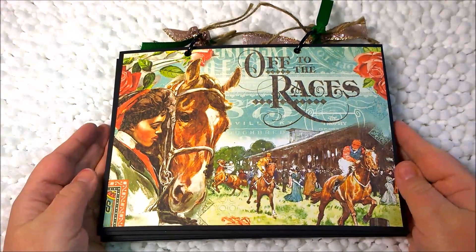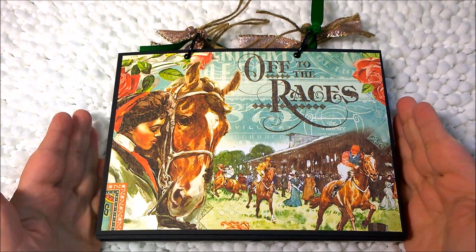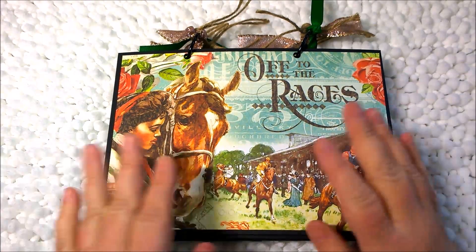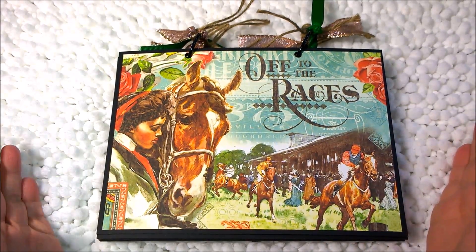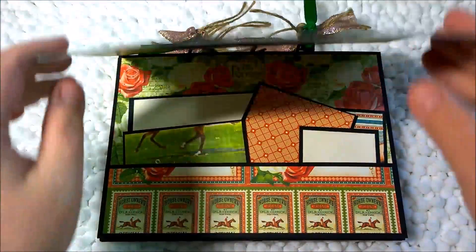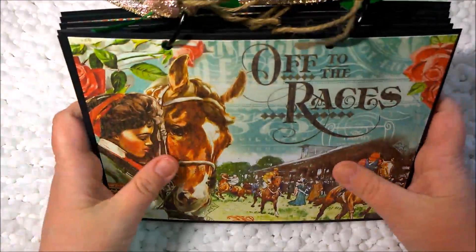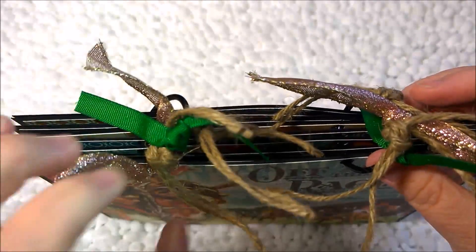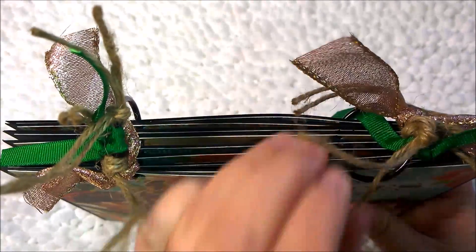Hi everyone, this is Amanda. Thank you for joining me today. This video is a mini book that I made using Graphic 45's 'Off to the Races.' This is a different style mini book than I normally do, in that it is top opening rather than side opening. I have the rings on the top part here, and I have a couple of different kinds of ribbon, and then I added twine to this.